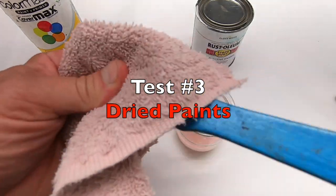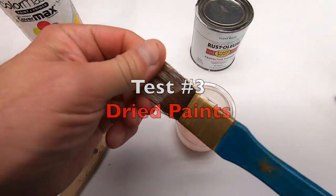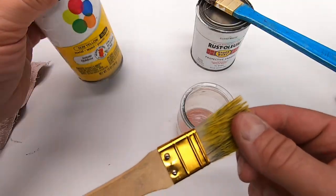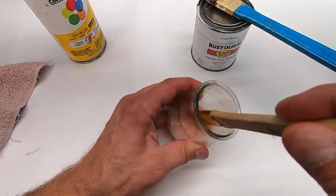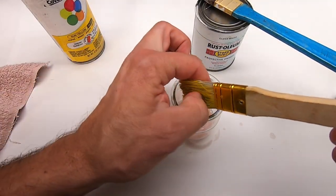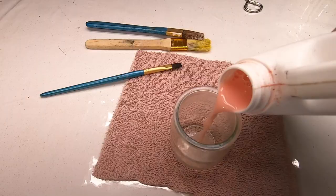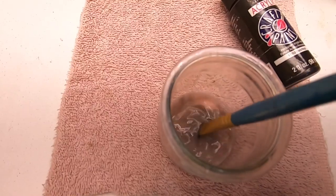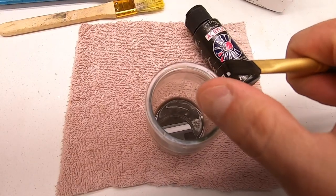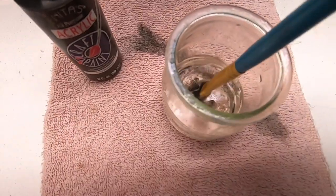This is white oil-based Rust-Oleum. The Greenpeace product softened the paint, but it didn't clean or remove any of it. As for the yellow oil-based spray paint, it did pretty much the same as the white — a little more flexible are the bristles, but not what I'd call clean. The last dried paint I tested was acrylic black. Now this is a water-based paint. It did clean the brush completely. However, so did regular water.